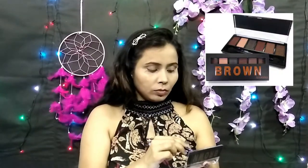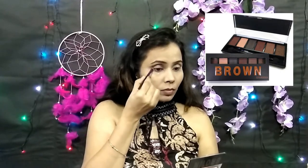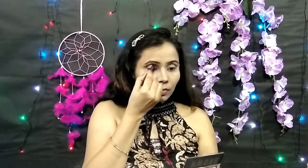I have taken a pointed fluffy brush and a brown palette, and I am using a deep dark chocolate brown color. I applied it on the whole crease and I am blending it into the corners, focusing only on the crease and outer corners.